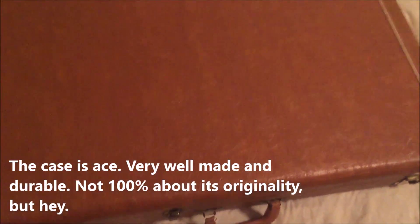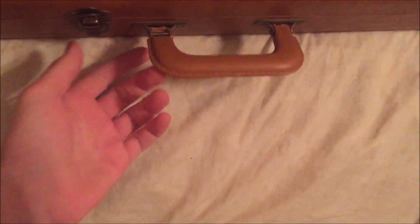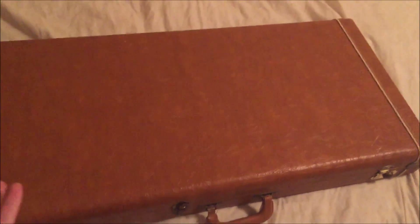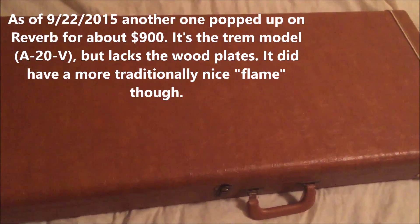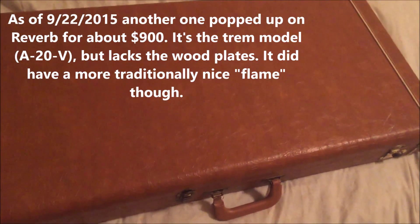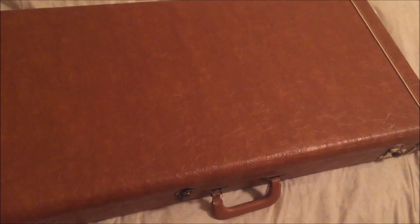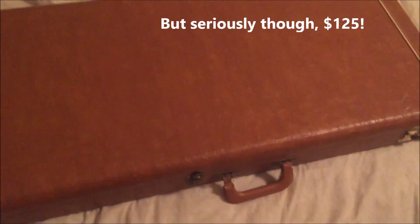Mostly it's because the guy who listed this had the model number wrong, so he didn't really know what he had. The case has a broken latch - like he taped it with something. For one finish flaw and a broken latch, I would have gladly paid $400. There's one on Reverb right now that's completely trashed for $1,200 and it won't sell. This one's probably gonna be a keeper. For $125, it plays really nice - medium thickness neck profile with a pretty flat board. It plays almost like the Gibson Explorers I've tried.